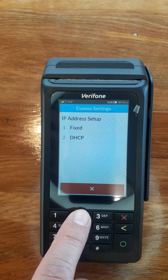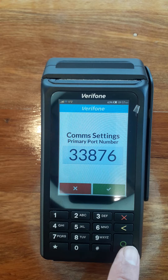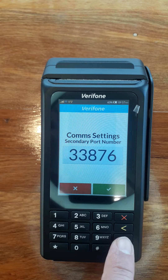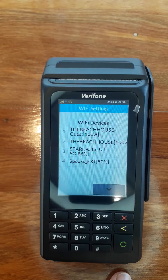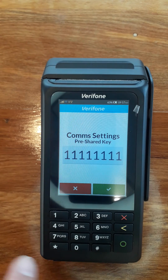In this case we're going to go DHCP. We're going to leave all of these comm settings the same, just by pressing the green button through those. It's now searching for our Wi-Fi networks. We're going to go for this one here — the guest one that we use.